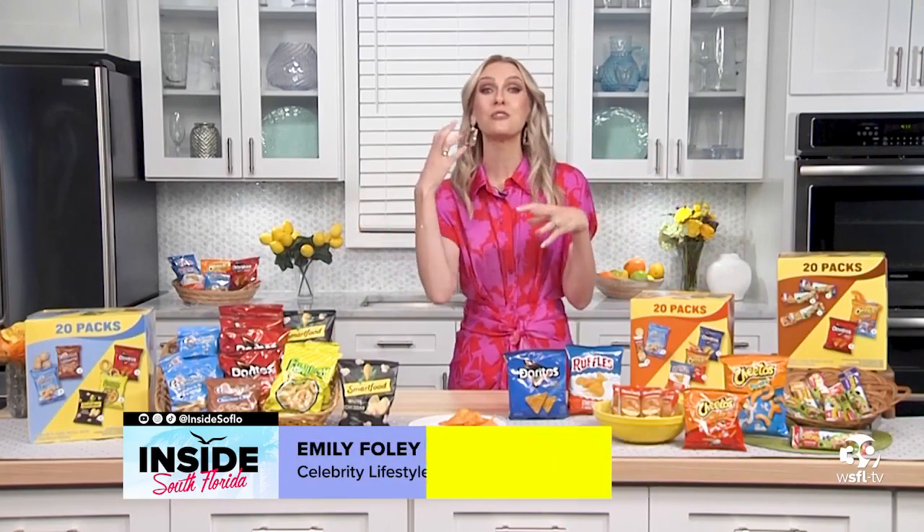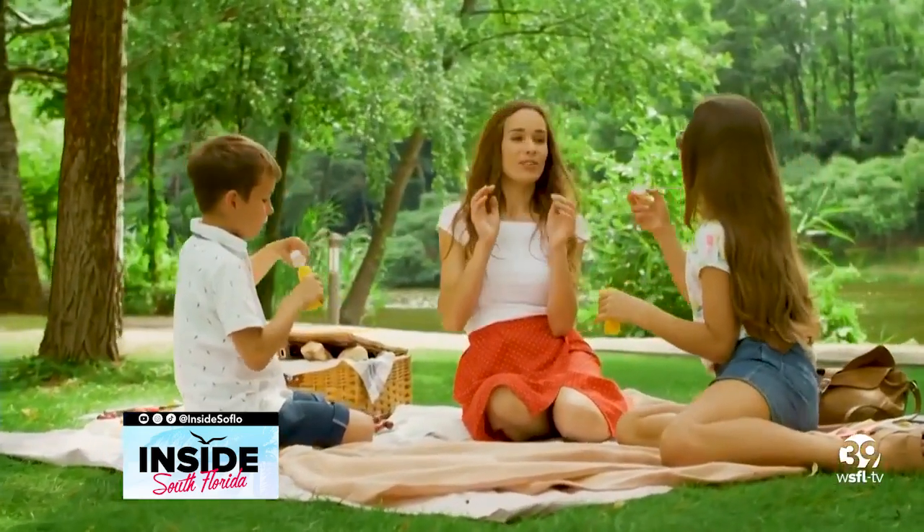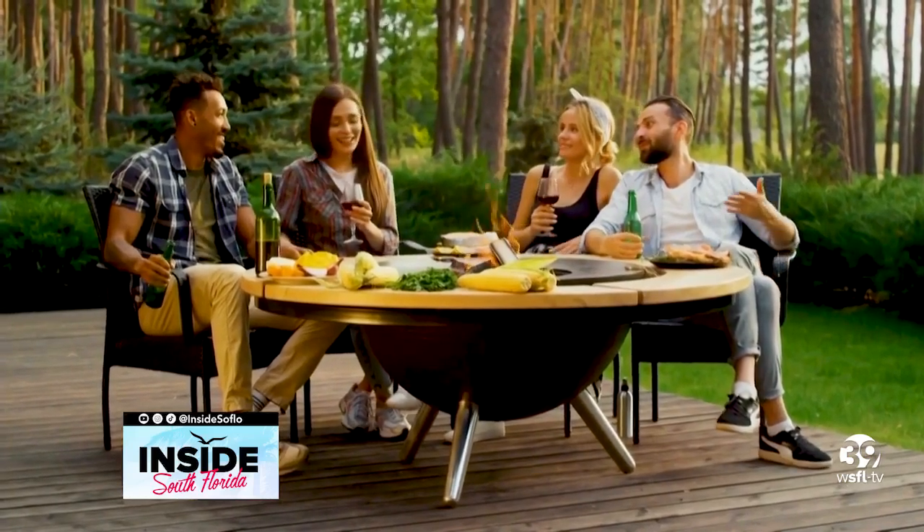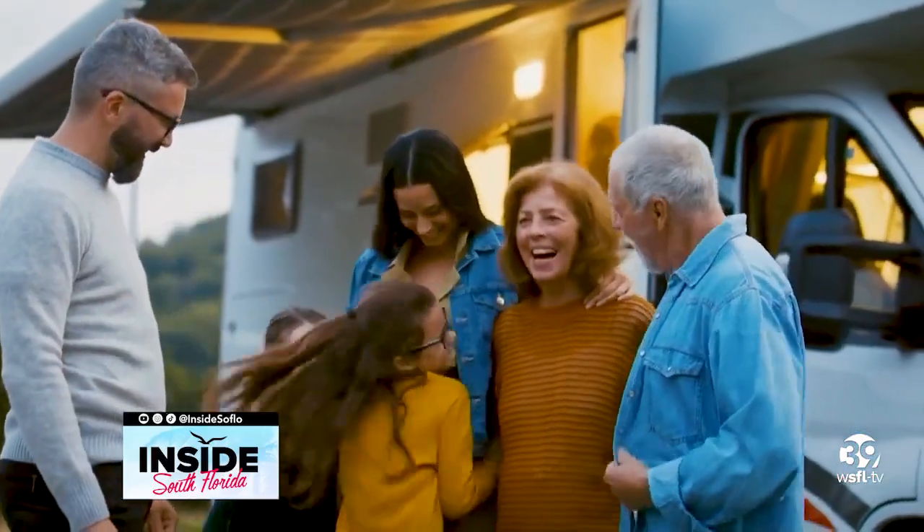We love a good snack moment. Emily, what's the best way to choose the right snack? I've always been known as a snack queen, even before I was a mom, because I always have a variety of tasty, easy snacks at my house so no matter who you are, you can find something you like. You want easy, you want variety, and you want tasty.